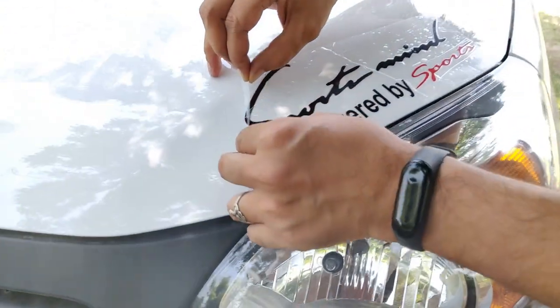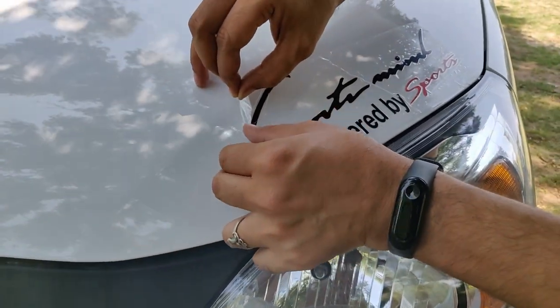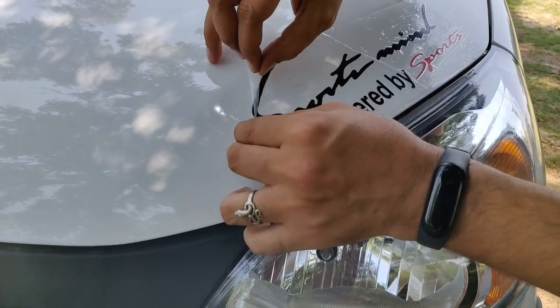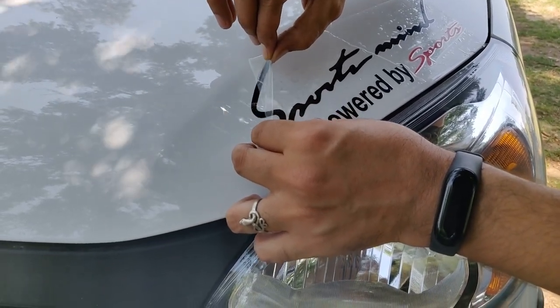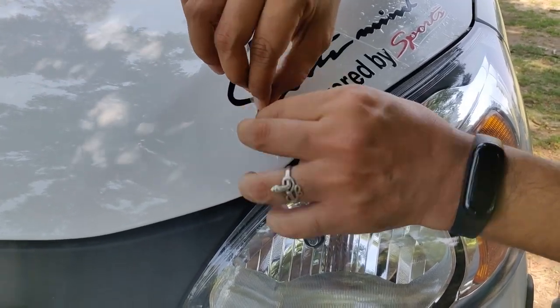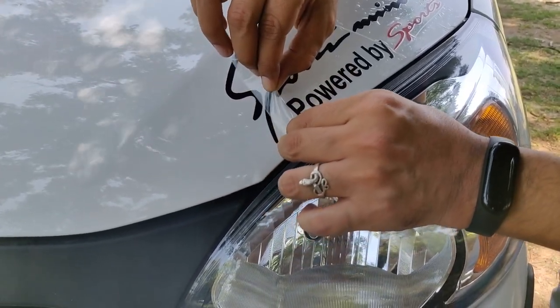If I am careful, it looks nice on both sides. I will check the edges — the edges are slightly different because they start from the edge of the headlight.